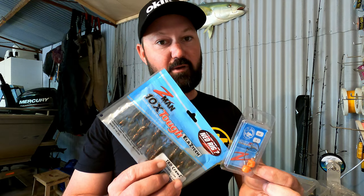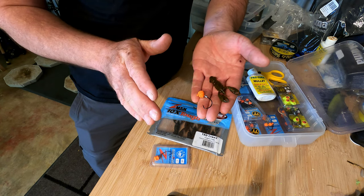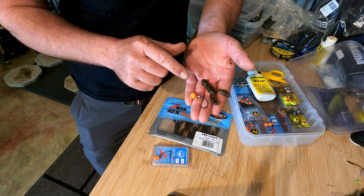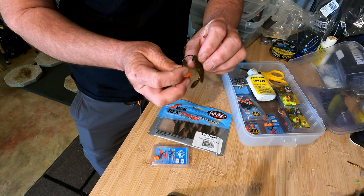The other weedless setup you really need to check out is the weedless ned heads with the TRD craws — I'll show you how to rig one of those now. Here we have our TRD craw and our weedless ned head. It's exactly the same process, just that the ned heads look a little different because the lead is actually attached to the hook itself. With our plastic the right way up we can then have our hook upside down.